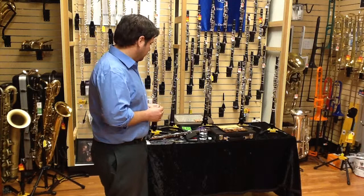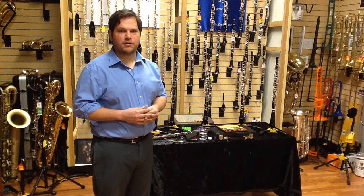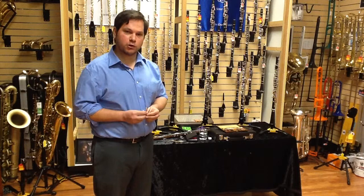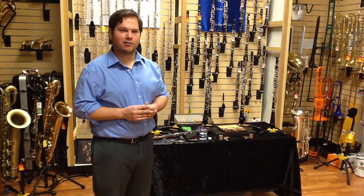As I mentioned in an earlier video, we always want to take very great care to make sure we don't hit the reeds on our teeth or our clothing. You would think clothing probably wouldn't damage a reed, but even if you catch it on your shirt, it will break. Also, you have to guard them from other students and instrumentalists, because they really don't care about your reed as much as you do.